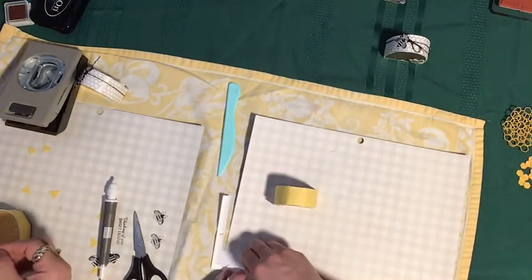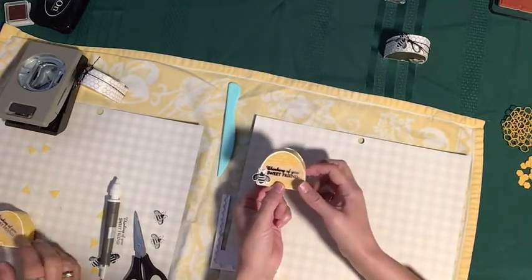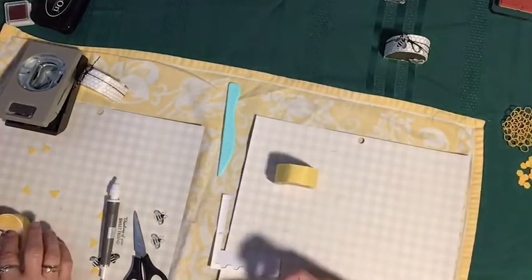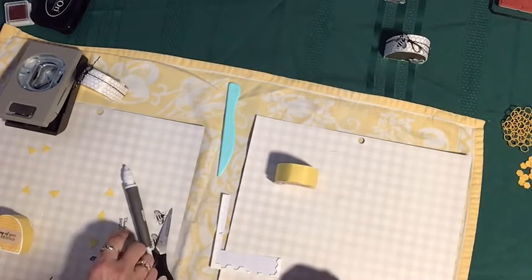Mine didn't come out as dark as I wanted. Mine came out very dark and yours came out very light. It's the StazOn ink — it's just very temperamental tonight. We can always redo that another time.